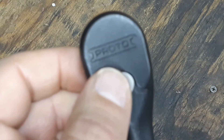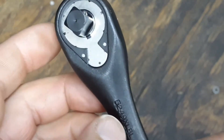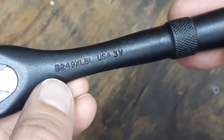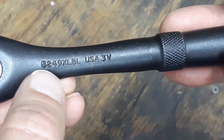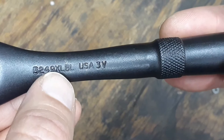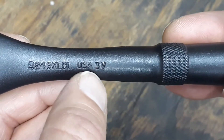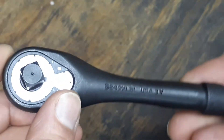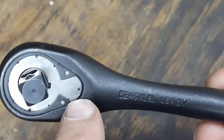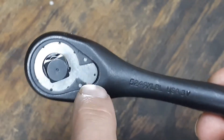You have the Proto name stamped into the back of the head, and on the other side the model number for this is 5429XLBL — the BL for black I guess — and this is USA made. It also says 3V; I'm not really sure what that is.